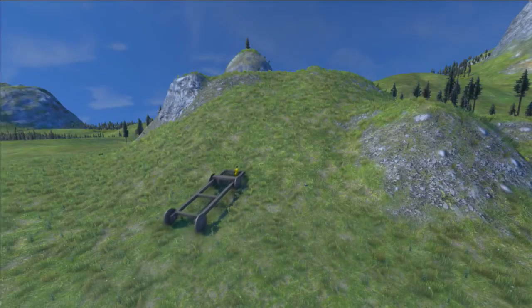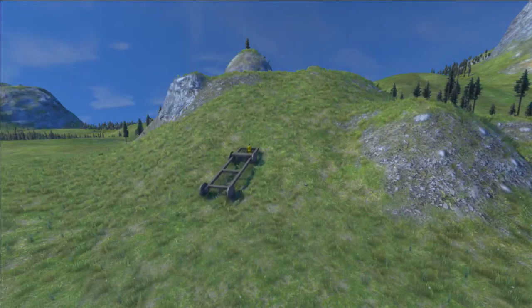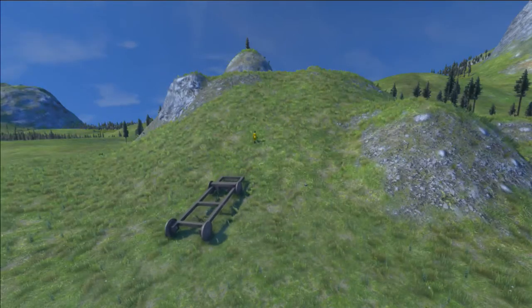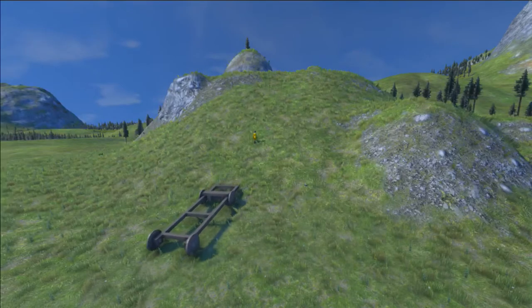Now we're going to take it up the hill, and I'm going to show you what it's like when you don't have a catch block on here at all. As you can see, we are walking up, we jump out, and it just rolls down the hill. So that's kind of why we did this design.